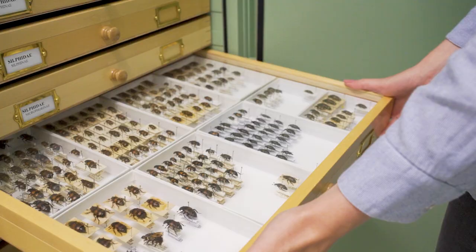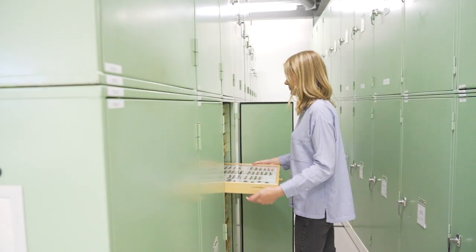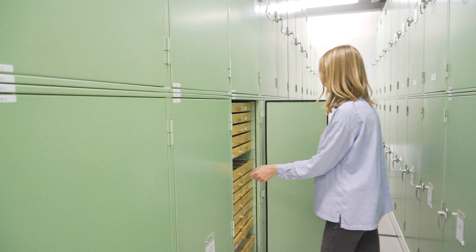A few things to consider with cabinets: we do prefer metal ones to wooden ones nowadays. It's really important that they have a good seal on them — this is one of your physical barriers against pests — and it also really helps with pest management to keep the cabinets elevated off the ground.